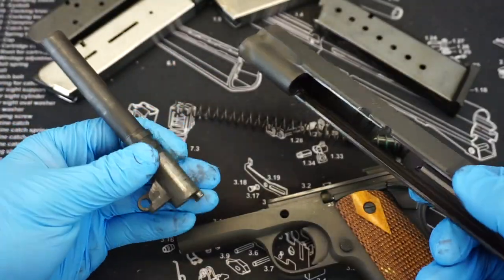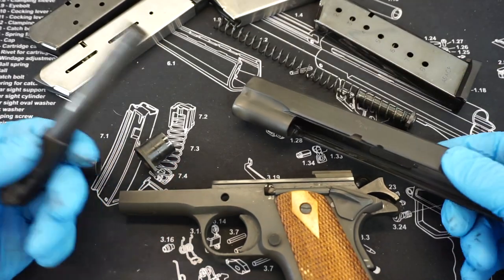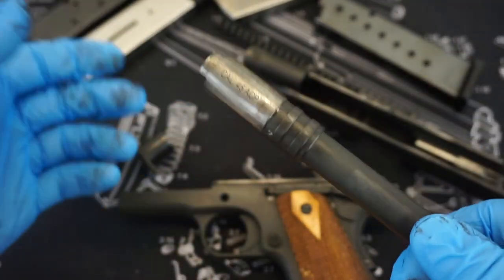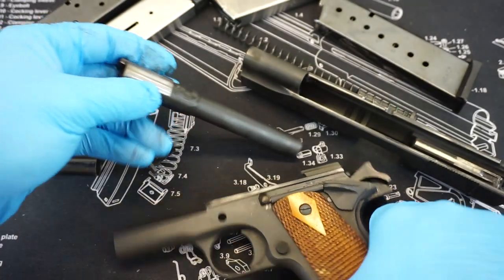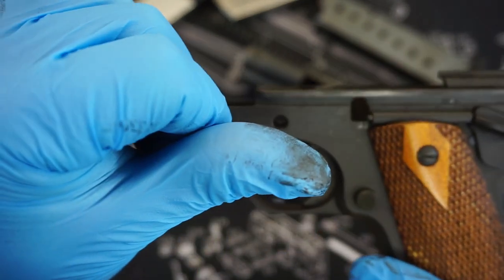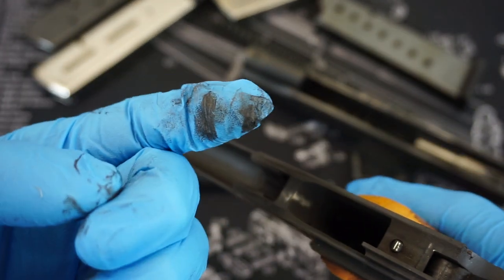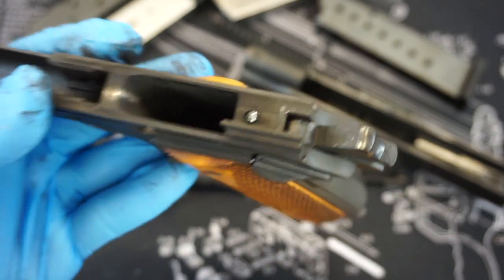Just to showcase how dirty this thing is — this is the first time I've broken it open after that 500 rounds of Tula ammo at the range. I put on blue gloves because I knew it would be pretty nasty. And you can tell that this thing is really, really caked up. It definitely needs a bit of a bath. You can see all of the carbon piling up on all the rails that the slide is moving on — real gunked up. And again, this thing still ran great.